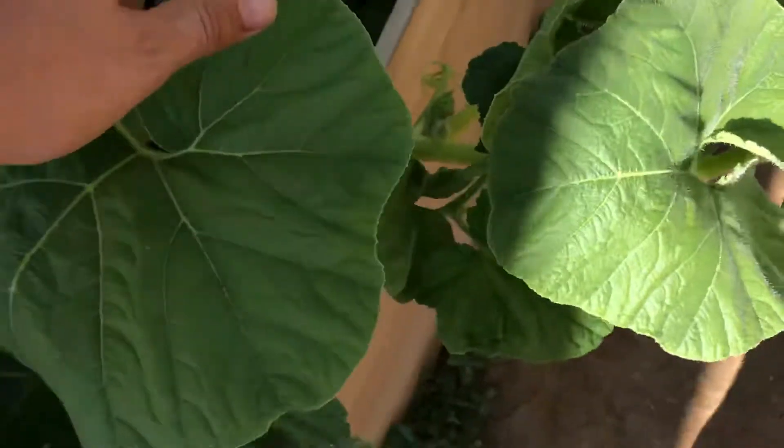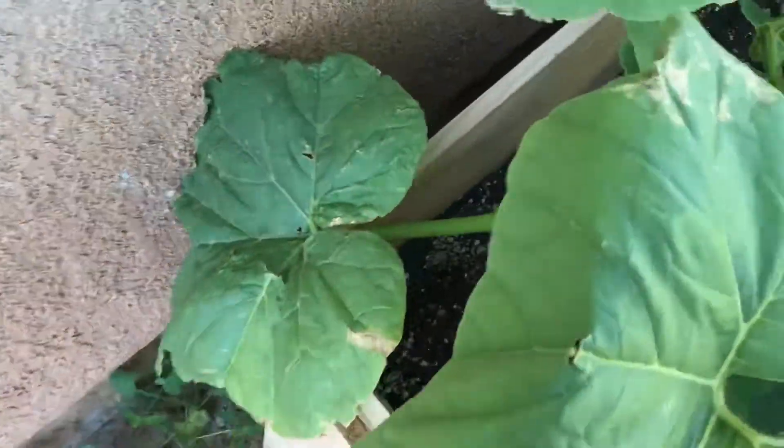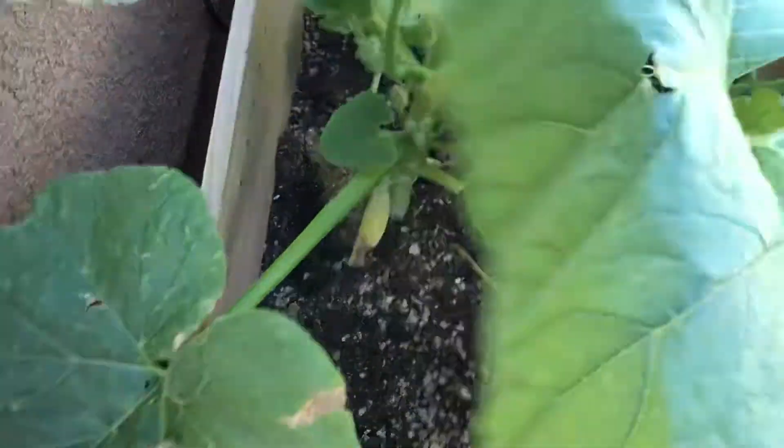They're gonna start spreading all over the ground. I haven't dropped any fertilizer but I do need to put some in here to keep them going. I use worm casting all the time — I'm gonna do a video on all the nutrients I like to use. Look at that stem though, sturdy and thick — this is five weeks, guys.